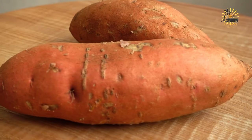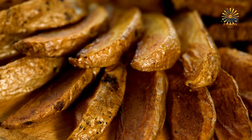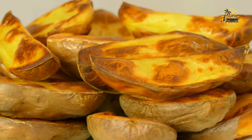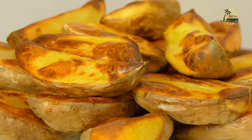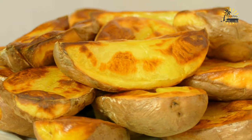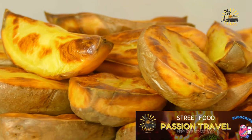Instructions: preheat your oven to 400°F (200°C). Scrub the sweet potatoes clean under running water and pat them dry with a towel. Pierce each sweet potato several times with a fork to allow steam to escape while baking. Rub the sweet potatoes lightly with olive oil and sprinkle with salt. Place them on a baking sheet lined with parchment paper or aluminum foil, leaving some space between them. Bake for about 45 to 60 minutes, or until they are tender and easily pierced with a fork.